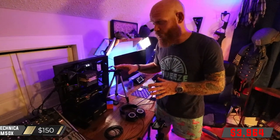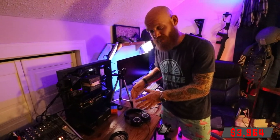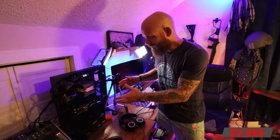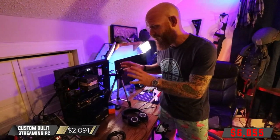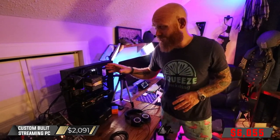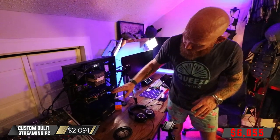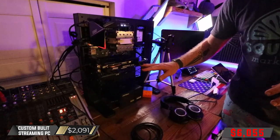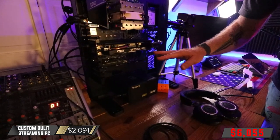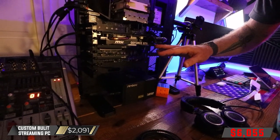Everything we've talked about up to this point is fed into the back of this Thermaltake P3 case. I left the glass front off because I like this test bench look and I like to have everything exposed. I built this computer myself and it is custom built for streaming mobile games. It uses an i5-9400 series Intel processor. The GeForce GTX 1660 series GPU is here with the new Turing architecture, which is particularly good for rendering video while live streaming.